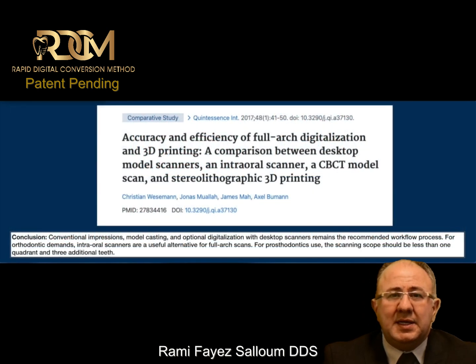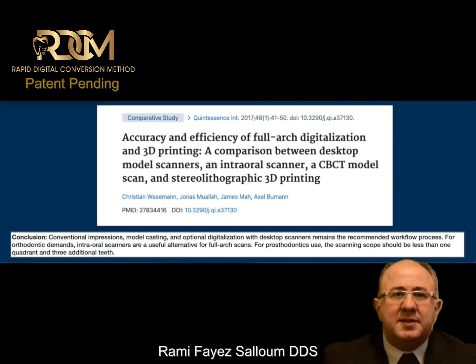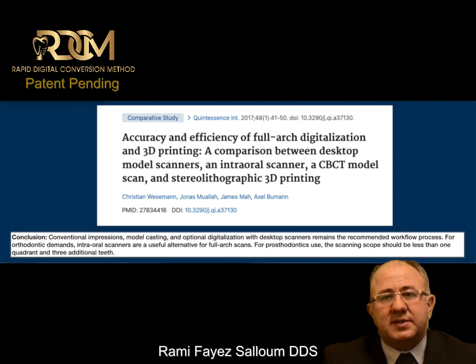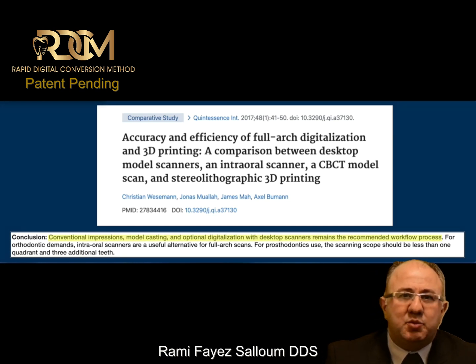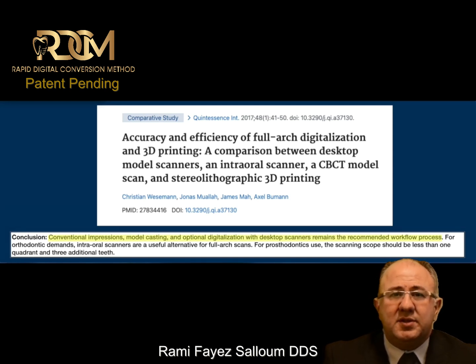I'd like to refer to a study where they did a comparison between a desktop scanner scanning a model, an intraoral scanner, and a CBCT model scan. The conclusion of this study was that conventional impression and model casting with optional digitalization using a desktop scanner remains the recommended workflow.